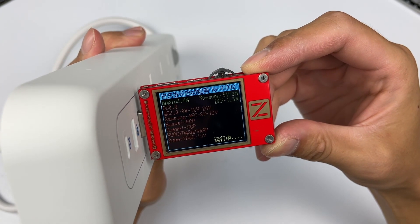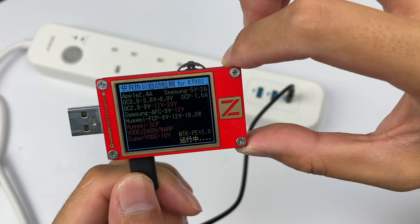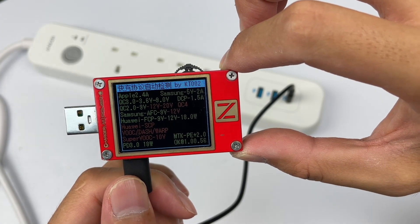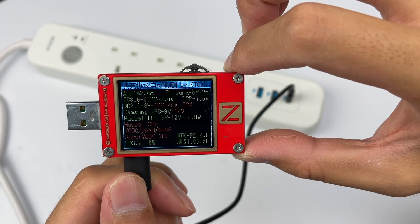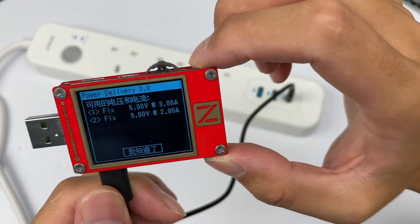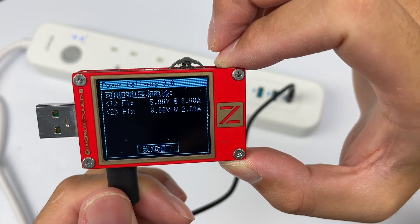Both USB-A ports can support Apple 2.4A and Samsung 5V 2A DCP protocols. USB-C supports Apple 2.4A, Samsung 5V 2A DCP protocols, and QC2/3, AFC, FCP, PE2, and PD3 fast charging protocols. The PDO of USB-C is 5V 3A and 9V 2A.